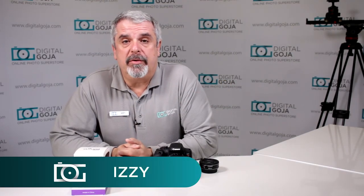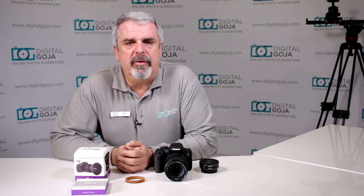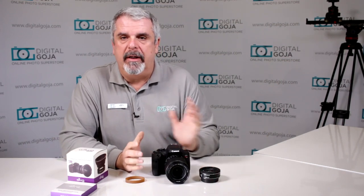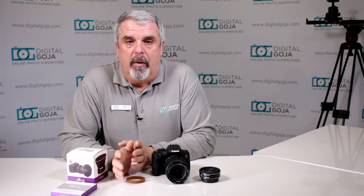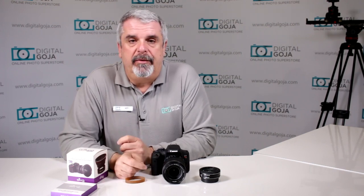Hi there, Izzy from Digital Goja showrooms. Today we're going to take a look at a predicament that I've noticed in a lot of the customer service questions and some blogs out on the internet about customers and users having filters and wide angle adapters stuck on their precious lenses and what to do. It's very frustrating because you're out and about on your favorite shoot, taking images and videos, and all of a sudden you're trying to swap out your filter and your adapter and it's stuck. Well, believe it or not, there's a very simple answer.